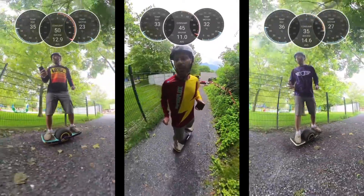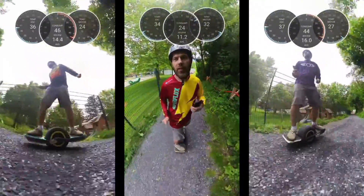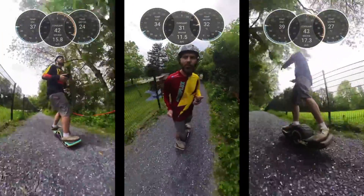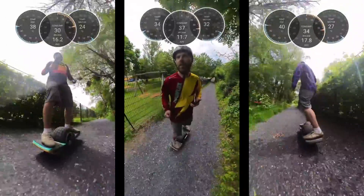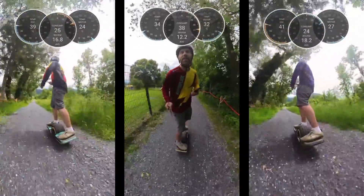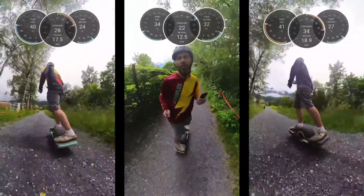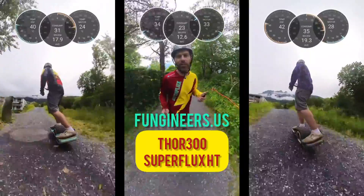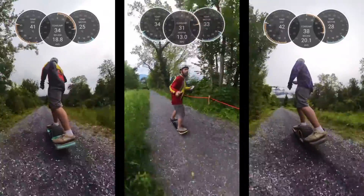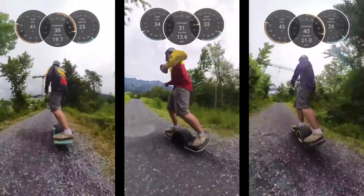Hey guys, look what I've got here — the Thor 300 running on a Fungineers battery on extended rails with a big tire on a Superflux high torque motor. I want to test if it's true that this combination just won't overheat at all. For 300 and Superflux motor, let's check it out.